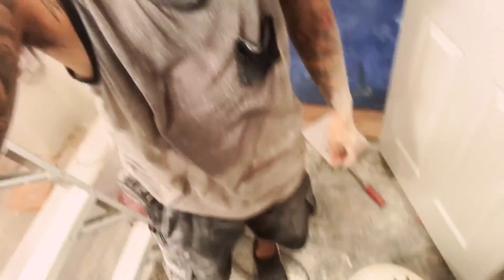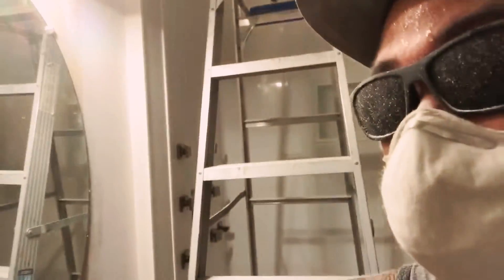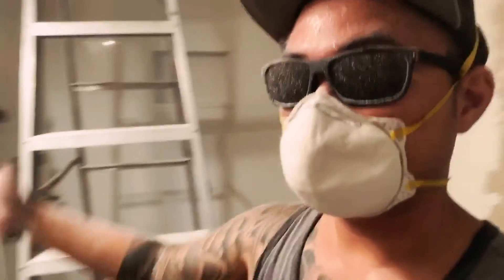First session of sanding done. Now I'm going to take a little break and then come back and just mud it again, sand it down, and then we're going to texture today. We have to do it today. Oh my gosh, I feel like I just took a shower. I'm drenched, but the shower's not even going on. Sanding is crazy.